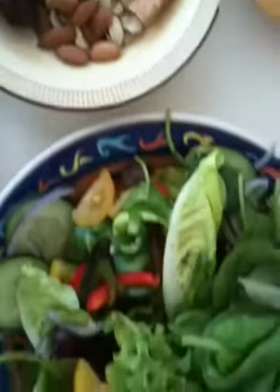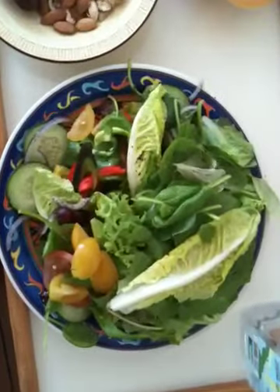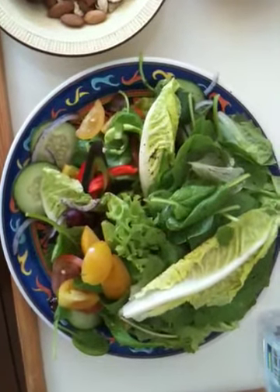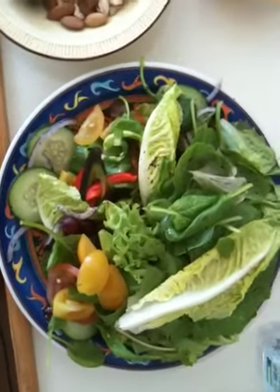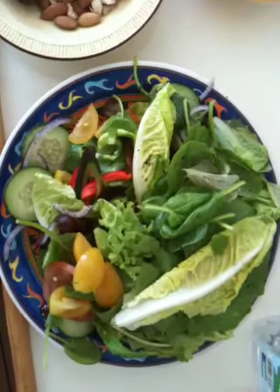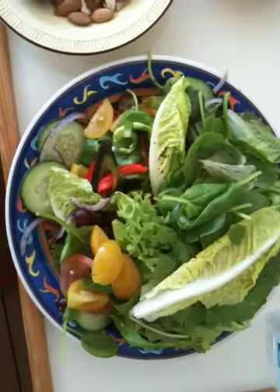Sliding on over to the salad, we have all organic ingredients including purple onion, cucumber, green peppers, red peppers, cherry tomatoes, and regular red tomatoes. We also have organic romaine lettuce, arugula, spinach, and mixed greens.